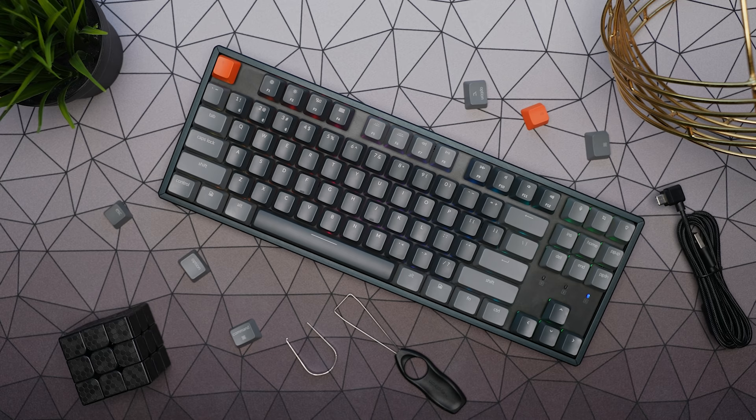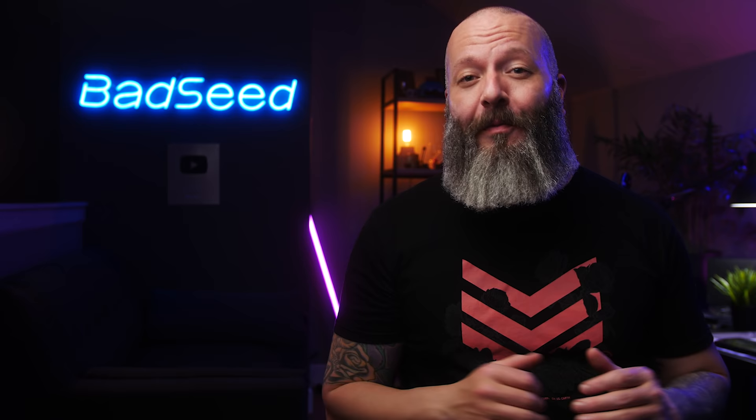As always, links down in the description for everything we talked about today. Any questions, hit me in the comments. I'm Brian P. — thanks so much for watching. Don't forget to hit that like button, hit that sub button, and until next time, stay up.